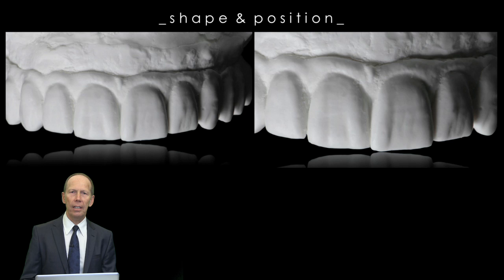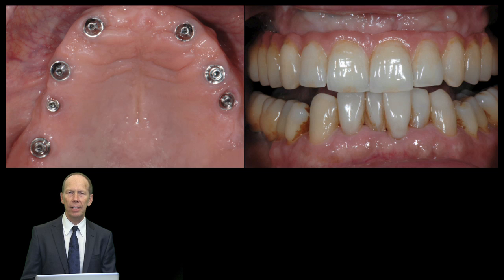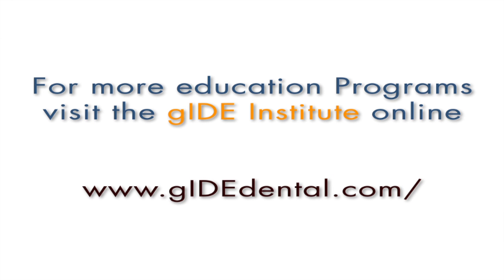This is an image in detail. What we see here is the position and shape of the restoration. We also see the texture, which is very important. In all its little details, we try to copy nature as good as we can, and this could be the end result. Thank you very much. Have fun. For more education programs, visit the Guide Institute at www.guidedental.com.